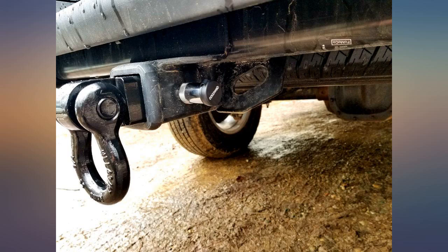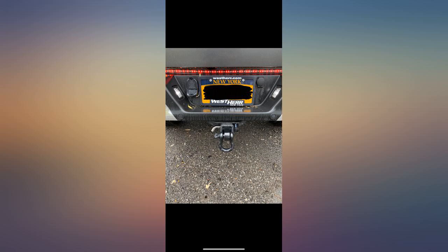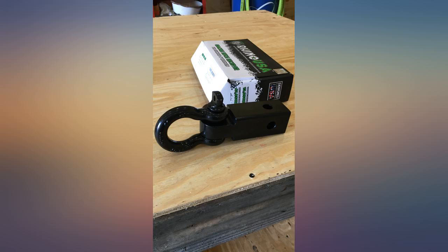Well built. Highly impressed with this. Plus it's made in the USA. It also came with a 10% off coupon for my next purchase from Rhino. I plan on buying a recovery strap from them in the future, just because of how impressed I am with this shackle hitch.